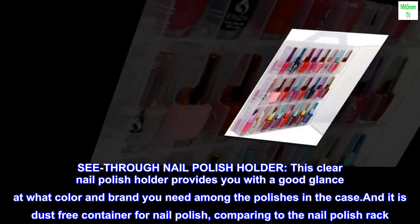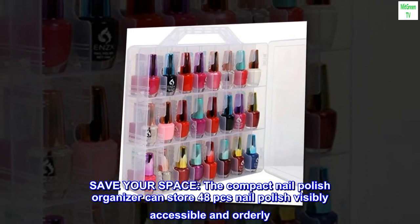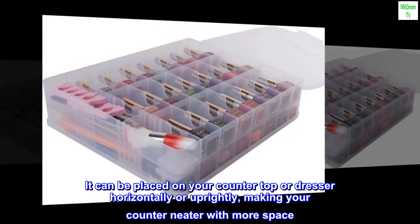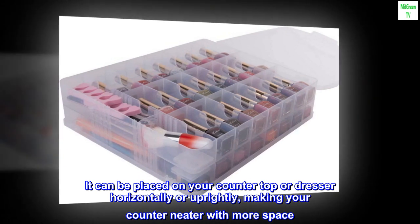Save your space. The compact nail polish organizer can store 48 pieces of nail polish, visibly accessible and orderly. It can be placed on your countertop or dresser horizontally or uprightly, making your counter neater with more space.